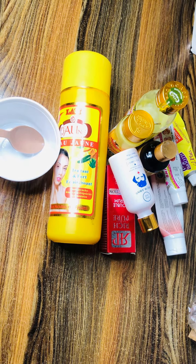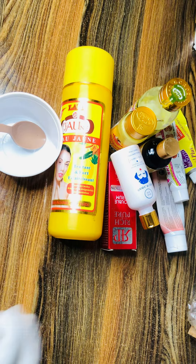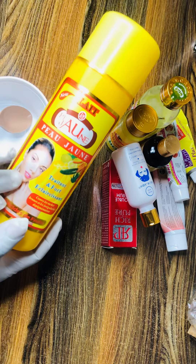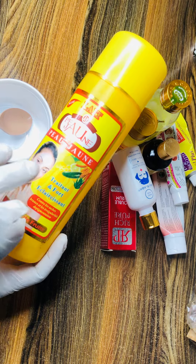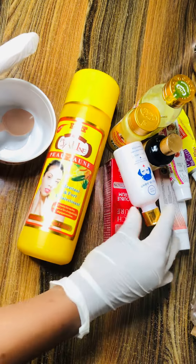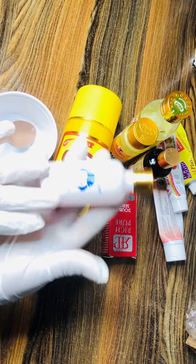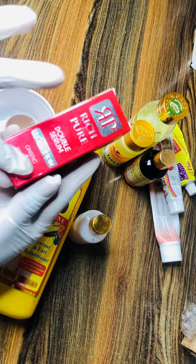Here I have my pageant, which I'll be using as the base cream for this face cream. I won't be needing too much of the pageant. I also have my Koji Sun serum — this is my Koji anti-serum — and I have my Double Rich Pure Double Serum.